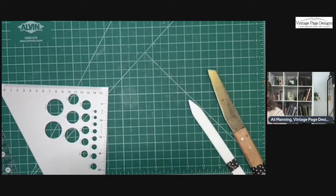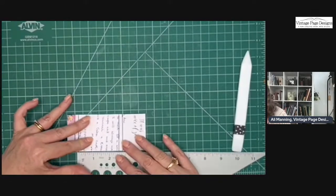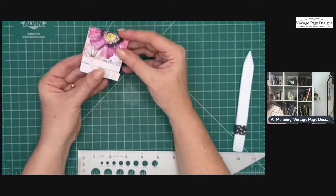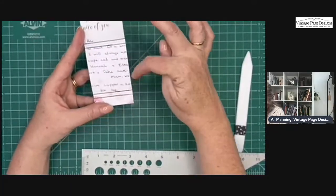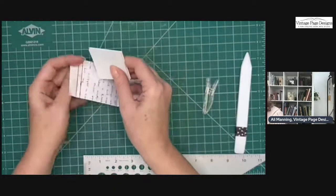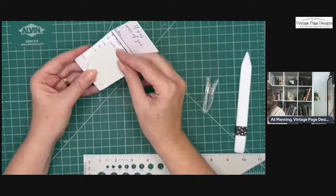That just doesn't look right to me. Didn't I tell you it didn't look right? I made this two and a half inches — darn it. Can you see this is not going to close? That's because I mismeasured and this inside area is not two inches square, which is what I want. Let me find my pages to show you. They will fit in there, but it's too big because I mismeasured.